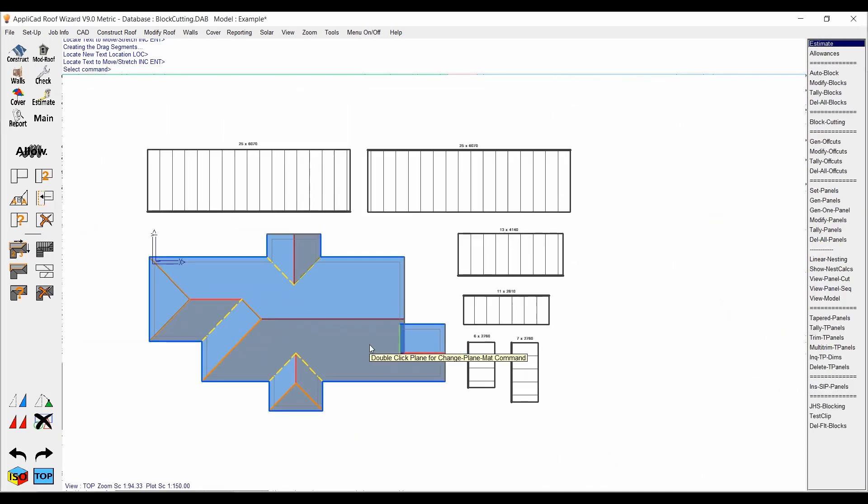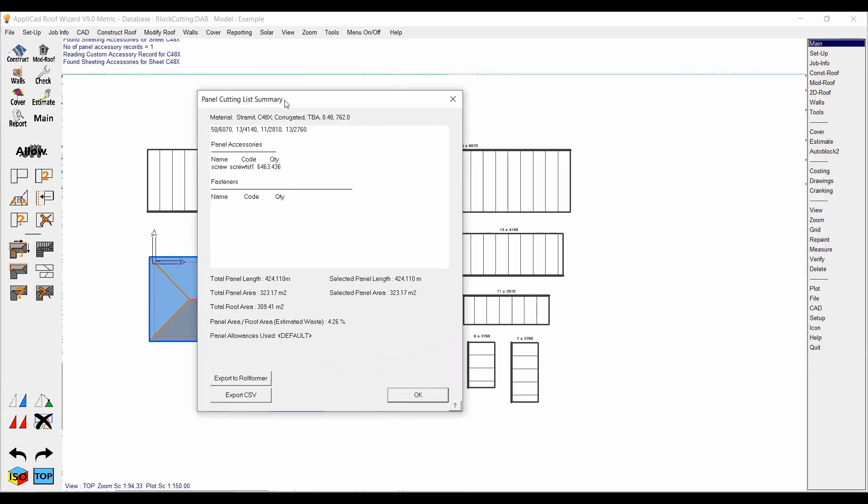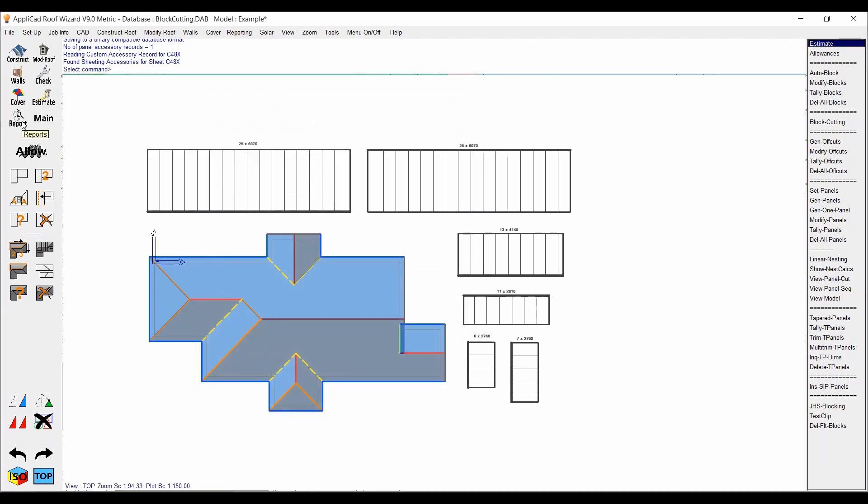Once you've completed the block cut fully, you must make sure that you tally your blocks. If you don't tally your blocks, when you print your reports and create your cutting list and all that, it's not going to come through to Supply Only or Supply and Install and won't print in your report. Now that I've hit 'Tally Blocks,' it's added them all together — we've got 50 blocks over 6 meters, 13 just over 4 meters, 11 just under 3 meters, and so forth — a nice clean cutting list. We've got 4.26% waste, which is a great result; anything less than 10 is great.